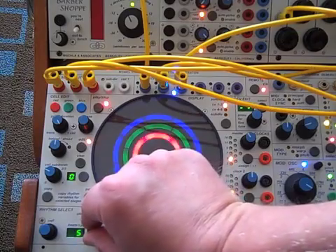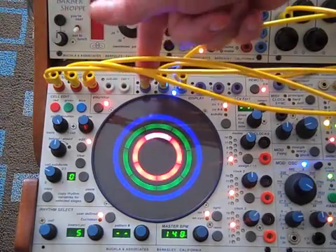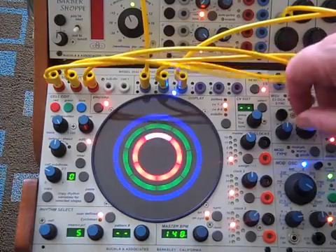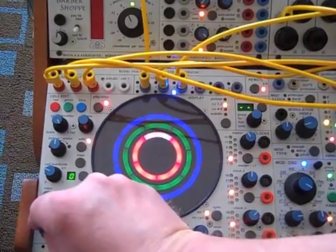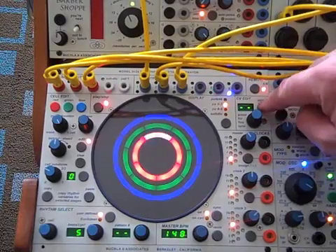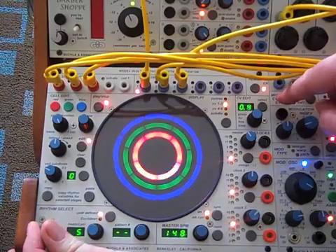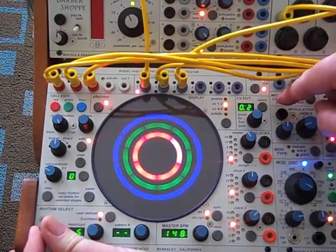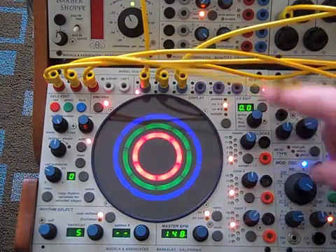I now just have even pulses on all three rings, and I just have a whole tone scale set up in the CVs. So let's go to red on 5 — we have a little whole tone scale there — and same things for ring 7 and ring 9.